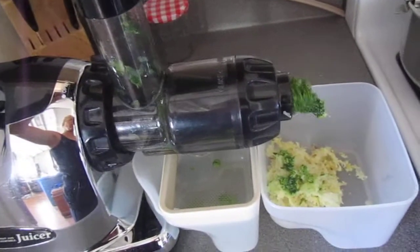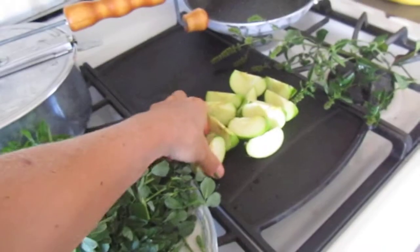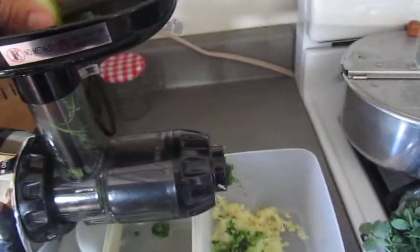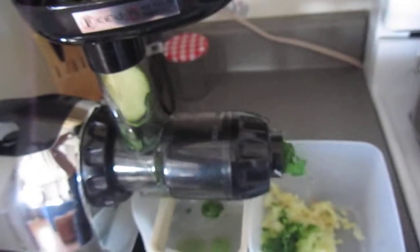And you'll see the juice — there is some juice coming out down there. Now I'm going to go ahead and grab a couple of apple pieces, and I will put the mint in probably toward the end.